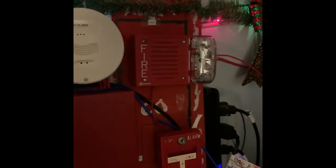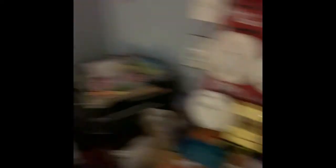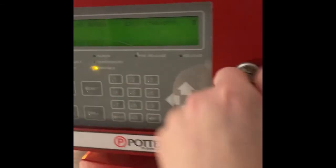I apologize that the Simplex horn strobe sounds a little bit rattly because I have it tightened to the back box a little bit, but I do apologize. Now we're just going to come over here and go ahead and end the walk test.